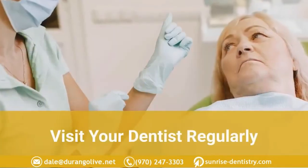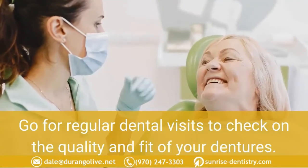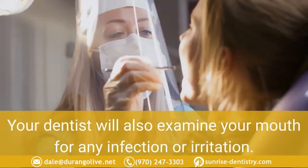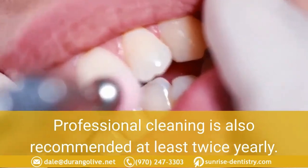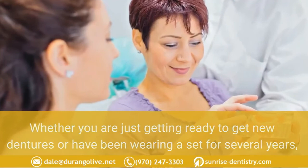Visit your dentist regularly. Go for regular dental visits to check on the quality and fit of your dentures. Your dentist will also examine your mouth for any infection or irritation. Professional cleaning is also recommended at least twice yearly, whether you are just getting ready to get new dentures or have been wearing a set for several years.